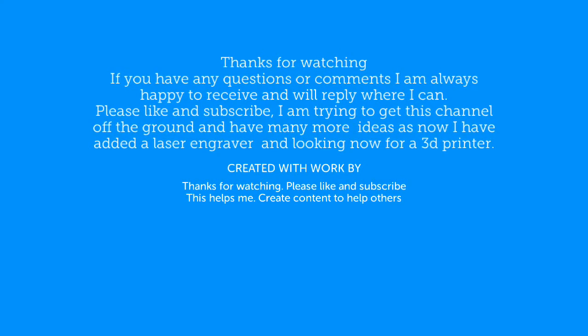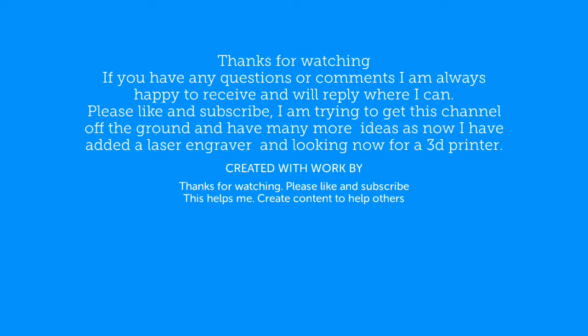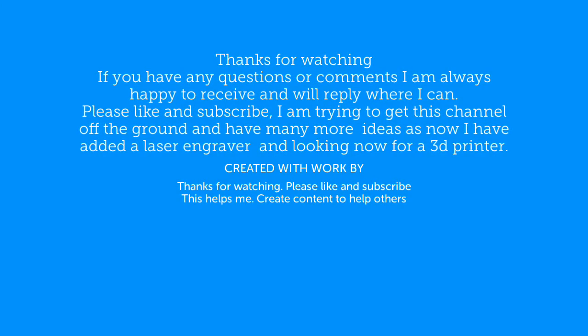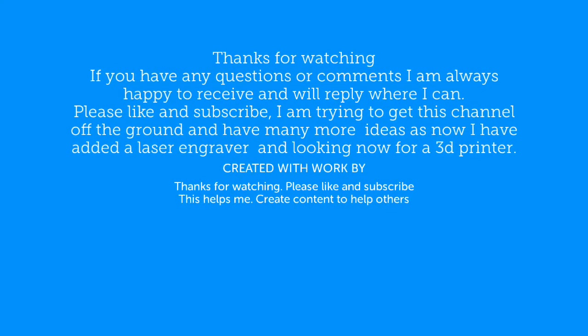Thanks for watching. If you have any questions or comments I'm always happy to receive them and will reply where I can. Please like and subscribe — I am trying to get the channel off the ground and have many more ideas. I've now added a small laser engraver and I'm looking for a 3D printer, so there are many more exciting adventures to come. Thank you again, goodbye.